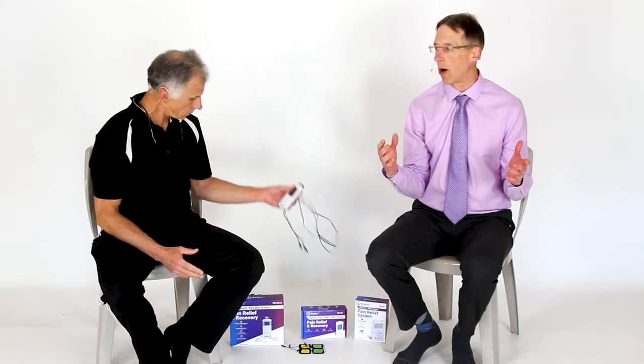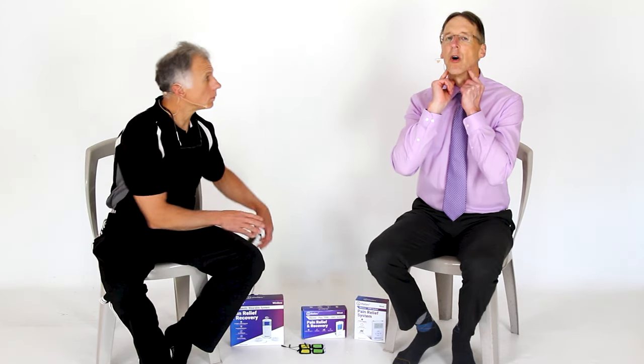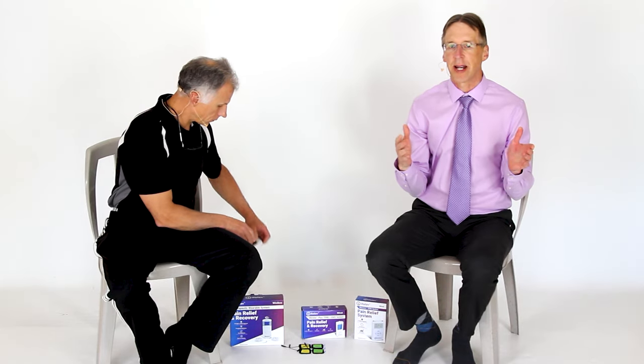If you have a different TENS unit, that's fine — just use their instructions. We can't give instructions for every TENS unit out there, but the pad placement we're talking about today can be used with any TENS unit; it's the same. One big precaution: we don't want you putting pads over the carotid arteries. That can mess up your sinus rhythm and your heart rate — not a desirable thing.